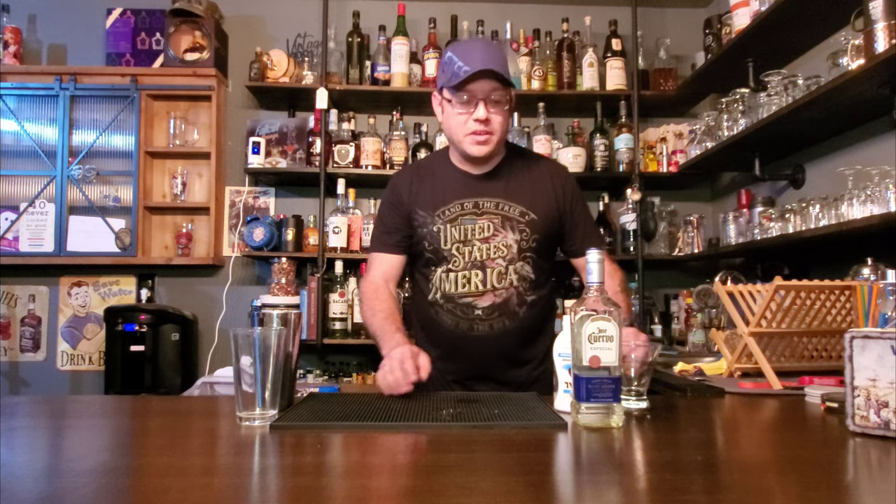Welcome to another adventure in home bartending. I am Drinks with Dan and we are back in the Fallout Lounge with another amazing cocktail creation. This one is called The Marble Queen. For those that like their tequila, this is definitely going to be a drink you have to try. I've tried several of these already and they are amazing.